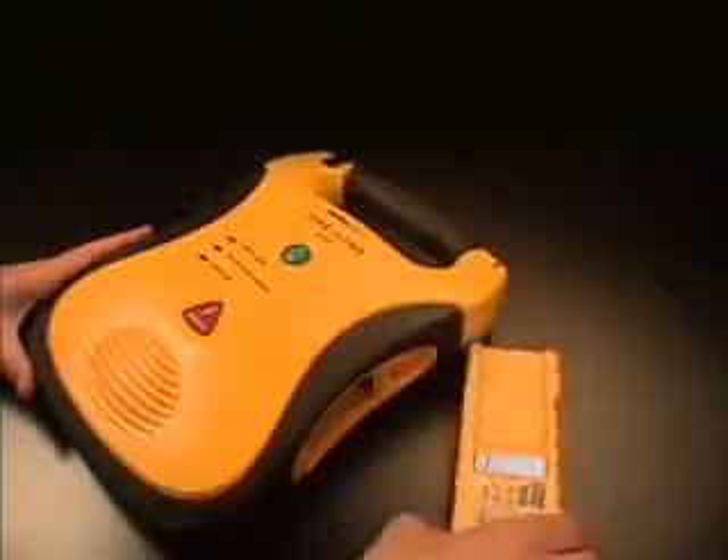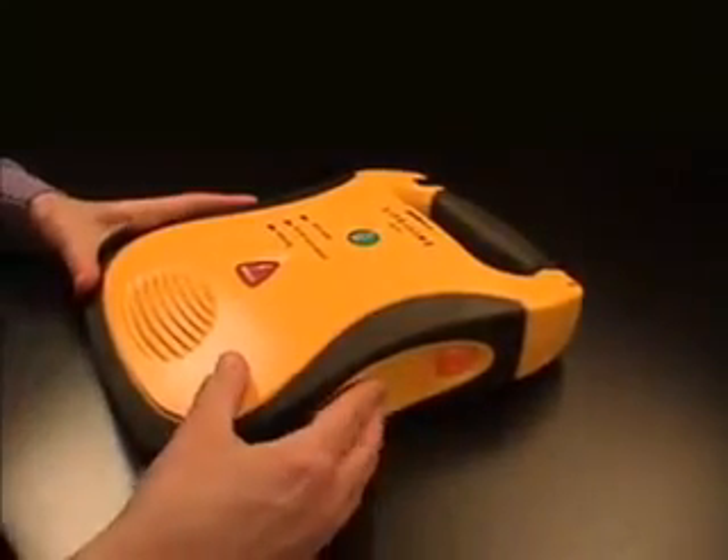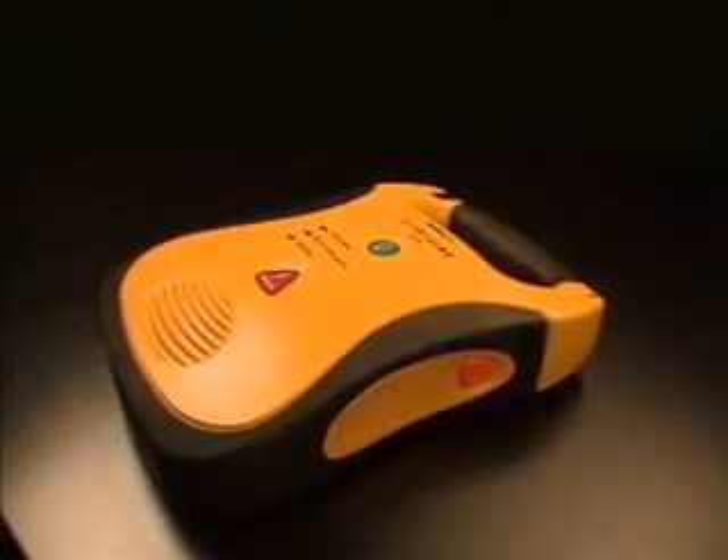If you have a spare battery pack, check its install-by date, which is printed on the label. The battery pack should be installed into an AED before that date. After the battery pack is installed in a unit, the AED will monitor the condition of the battery and inform you when the pack should be replaced.